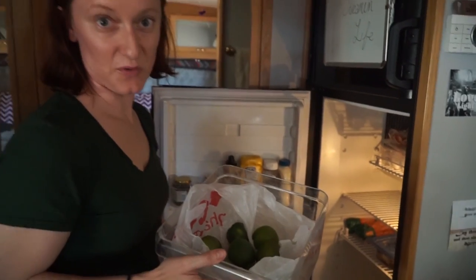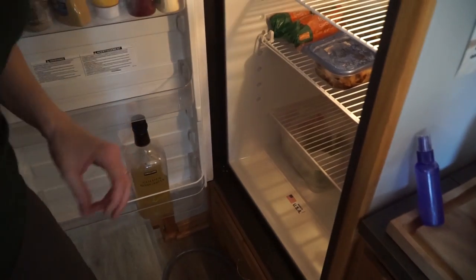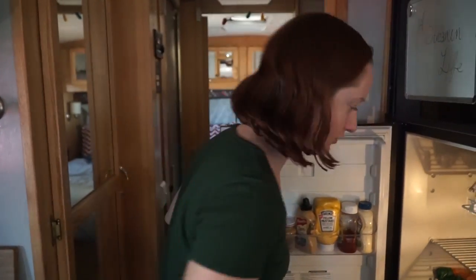We keep an entire drawer full of limes — this is actually pretty empty right now. We buy them in bulk from Costco. The other big drawer always has cilantro and green onions and sometimes parsley and other herbs.